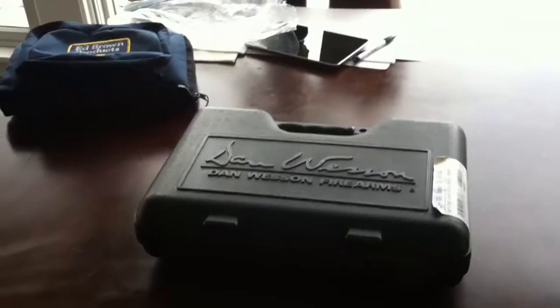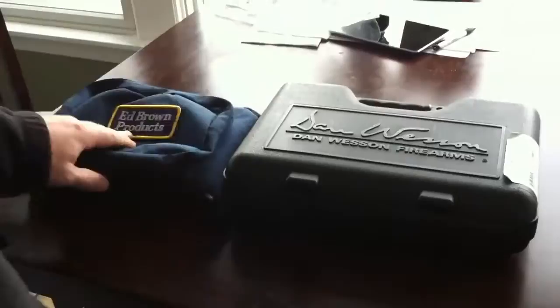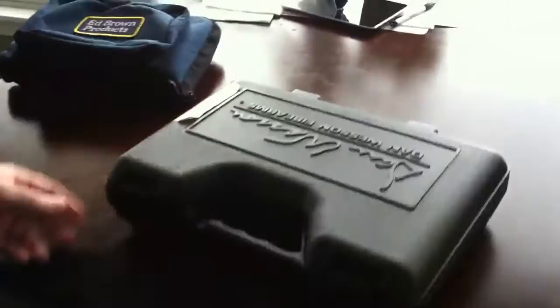I just wanted to show a little comparison difference between two 1911s — besides the name. One's a Dan Wesson V-Bob and the other one's the Ed Brown Cobra Carry. These are the cases that mine came in. Take a look at the Dan Wesson V-Bob first.